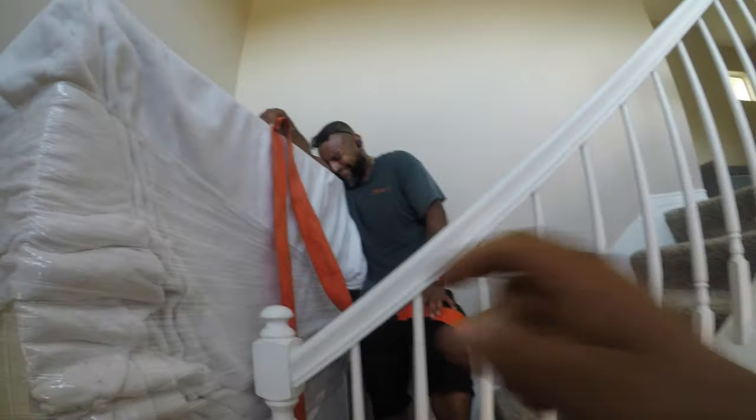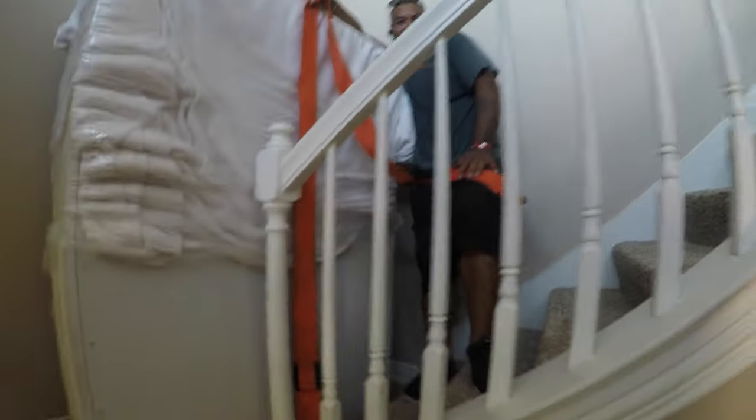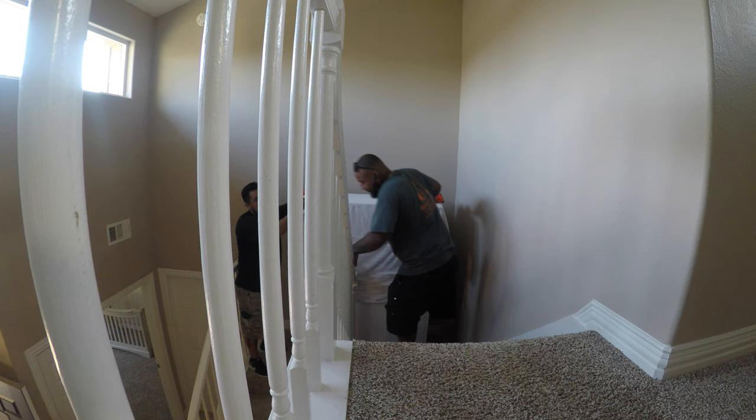It's not a shoulder strap — it's a mattress strap. The orange one, the orange strap. That's what I said.